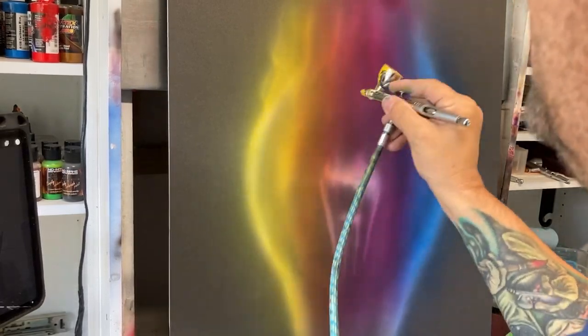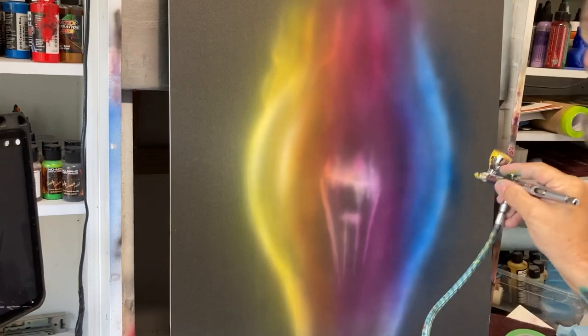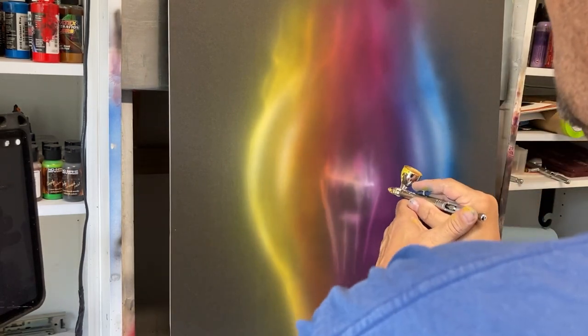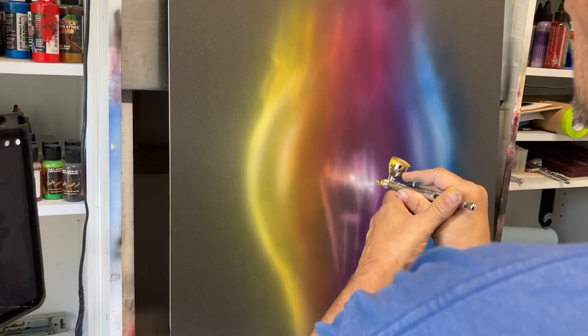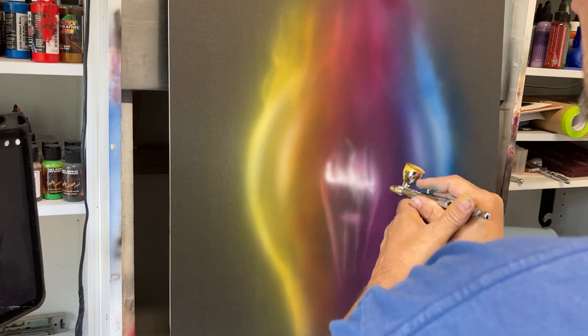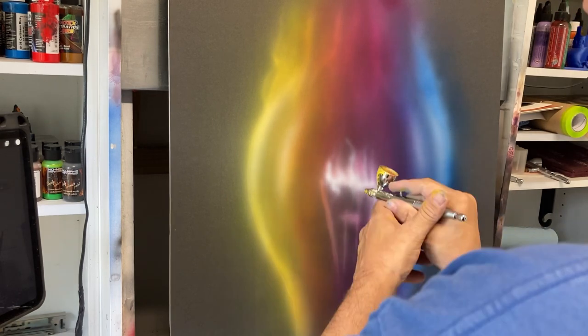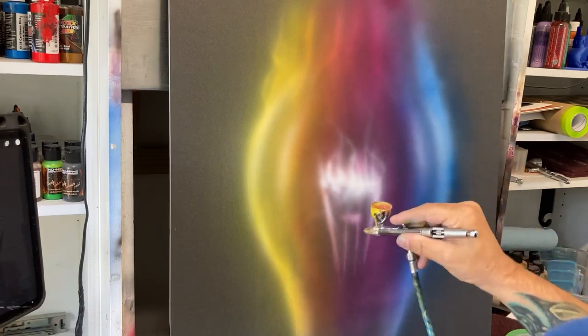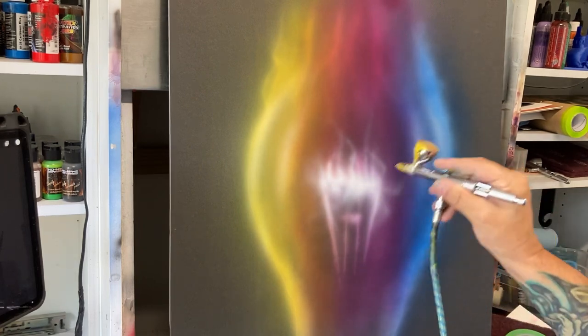Same principle as I mentioned before — we're catching those outer edges, adding just a little bit of highlight off there. I'm not going to worry about any of the shifting that the white is going to cause on top of that because these colors won't matter in this particular case. The filament again is going to be the brightest part, and I'm going to put some little wispy, almost smoke-like textures coming off of that filament.